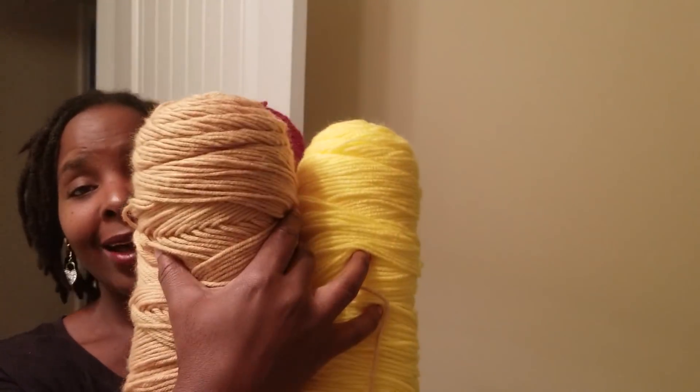Hey guys, I have a quick video showing you how to add color to your locks or twists if you don't want to add dye. I'll be using yarn — you can use whatever color you want. Yarn holds moisture, which is one really good thing I like about it, especially when I used to get yarn braids. So I decided to use yarn, and these are the colors I'll be using.